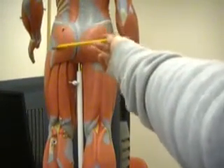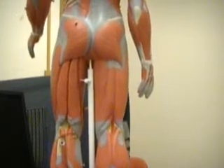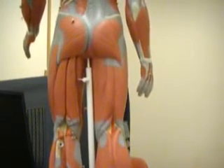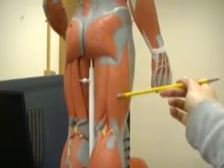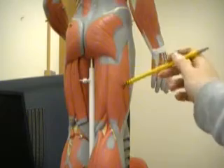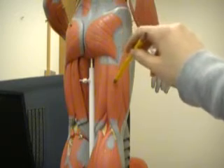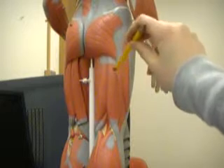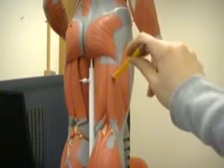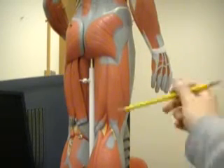What we have here is the gluteus maximus. Now we'll look at the hamstrings. The hamstrings are made up of three muscles. They're the biceps femoris, which is this big piece right here. It originates from the ischial tuberosity, which is your butt bone. Once we go over the bone anatomy, you'll be familiar with the different regions of the bone. The biceps femoris originates from the ischial tuberosity and the femur, and it inserts at the head of the fibula, which is around the front.